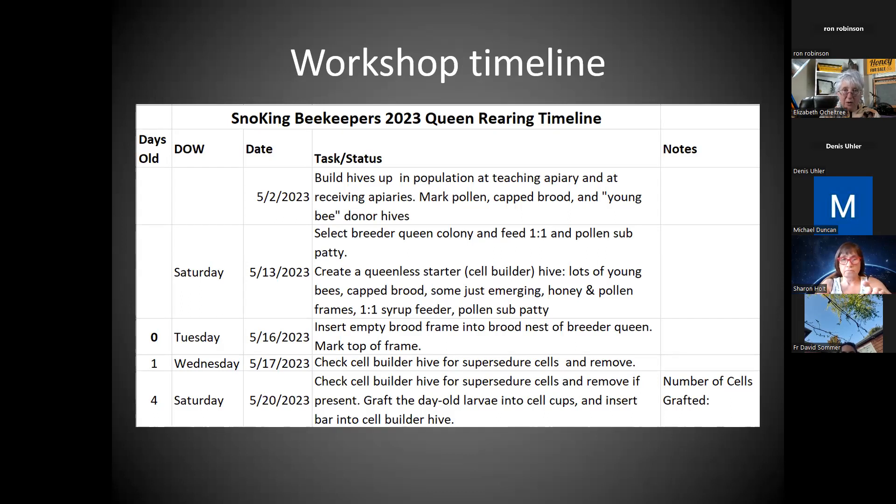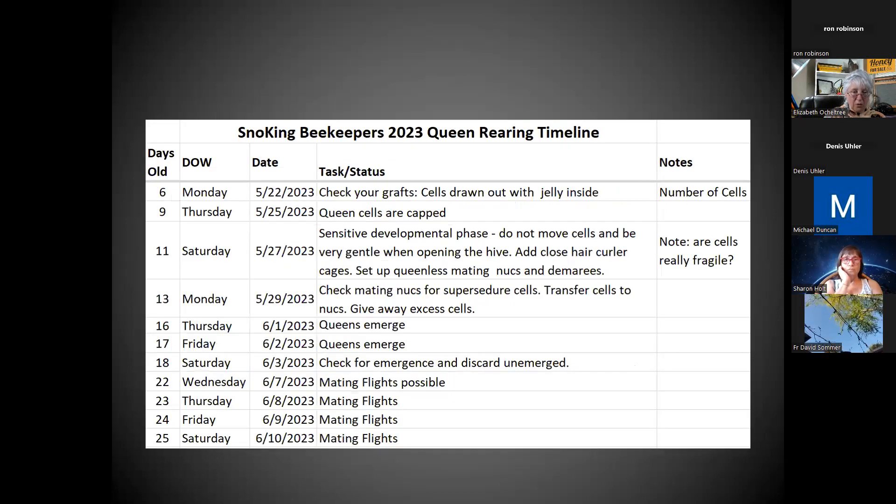I already posted this queen rearing timeline — it's actually an Excel spreadsheet done by the Susquehanna Queen Rearing Society on the East Coast. I'm happy to give them credit. I'll send you the Excel if you want to try this in your own apiary or your own club. This is a click-and-drag that auto-fills in days old, days of the week, and date from wherever you're starting, then the duties. I changed the duties somewhat and went for trying to do as much as possible on Saturday. It takes you from May 15th up to July 1st.